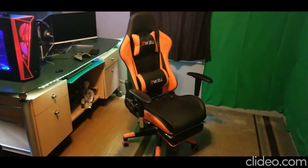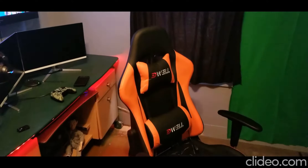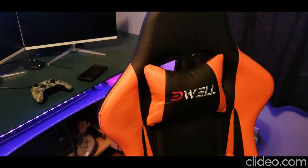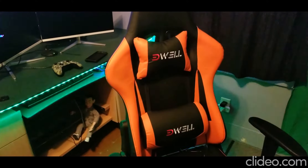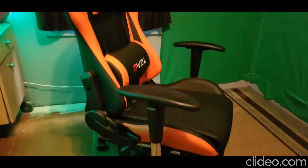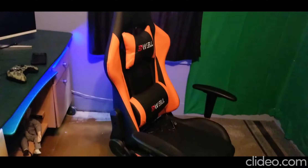I've been sitting in it for about the last 15-20 minutes messing around with it. The overall quality and material is really, really nice. I like that Edwell only put their logo on the lumbar and the head pillow — a lot of companies overdo it with logos on chairs. It's overall made really well.